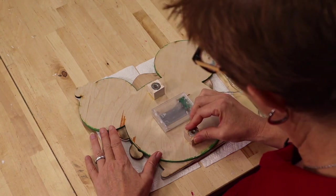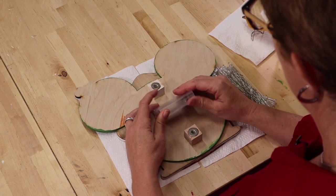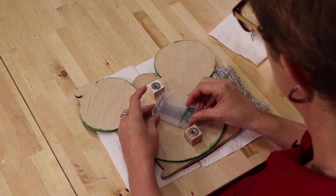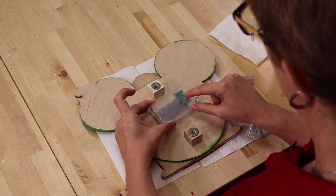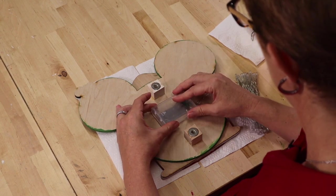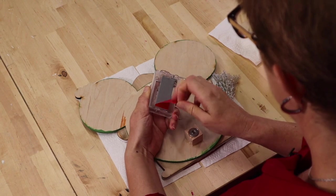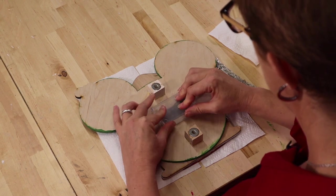Our magnets are on — they've dried in place — and now it's time to put the battery pack down on the back. We have some foam double-sided tape that is very strong. I always place the battery pack so that the on/off switch is on the right and it slides open to the right. I'm going to gently peel off the red backing and place it in the middle of the two magnets.